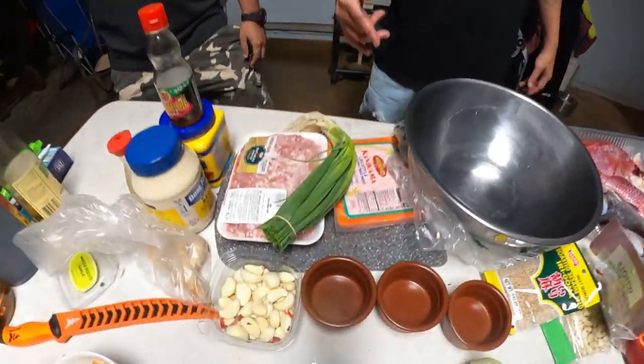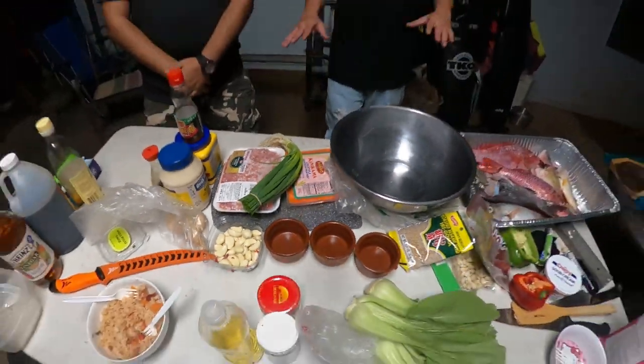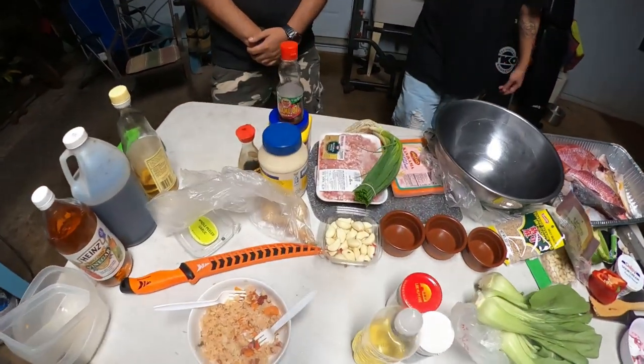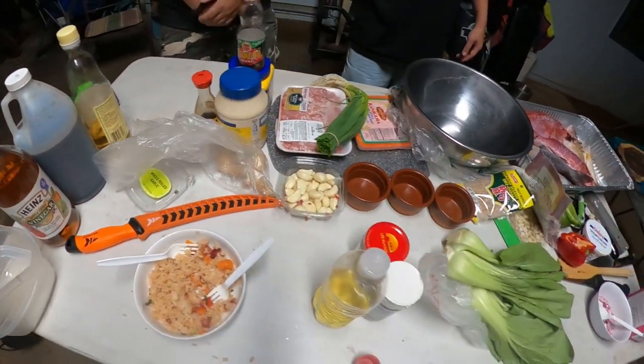So right now we're going to spread it out with some pork, some crab — imitation crab, sorry, I'm not that rich, so I can't grab crab legs for it. But we got some garlic, ginger, mayonnaise, some cornstarch, shoyu and sesame oil. So let's get this started. Yeet!